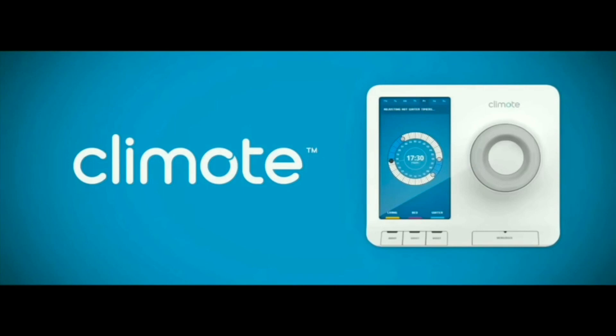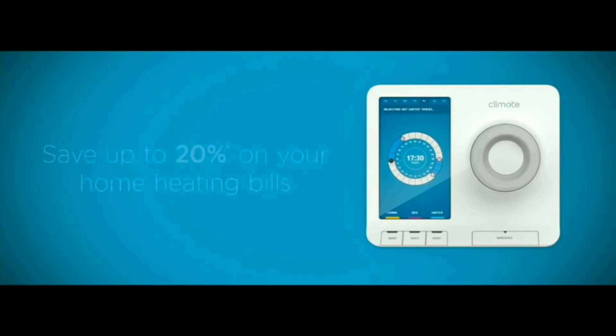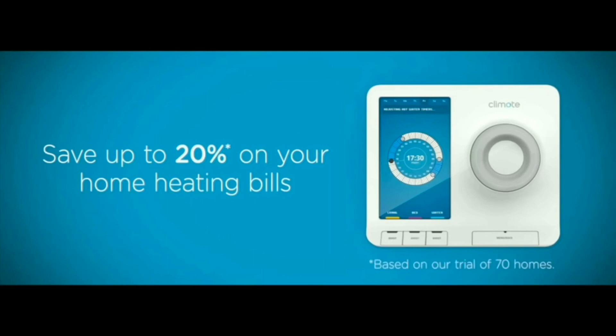The great news is, because you're saving energy, you're saving on your heating costs too. In fact, you could be saving up to 20% on your home heating bill.